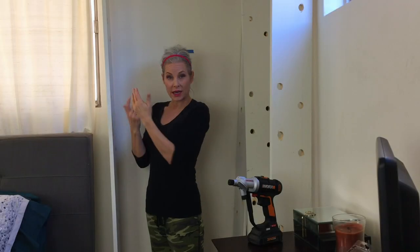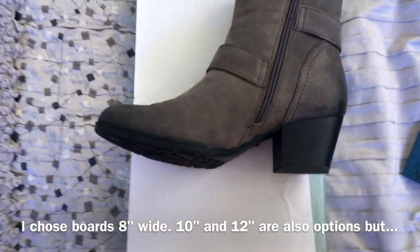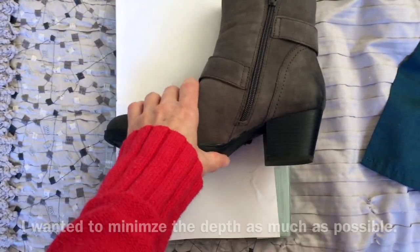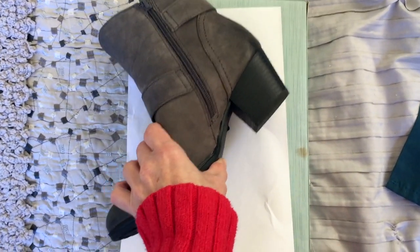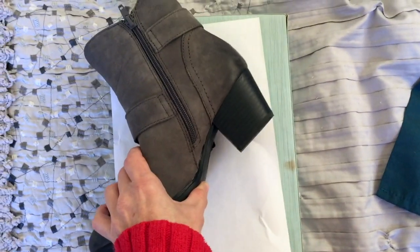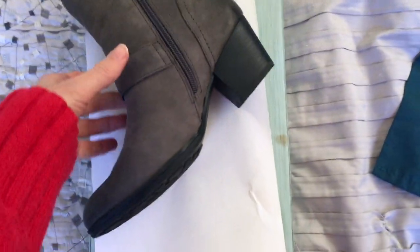Thank God. I created my template. This piece of paper is the width of the board — and this is my shoe. Now, if I just put my shoes on the racks like that, it's going to stick out that much. I really want this to be as shallow as possible, so I want to give it an angle. I want as much of an angle as I can while still keeping the shoe on.